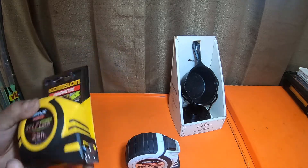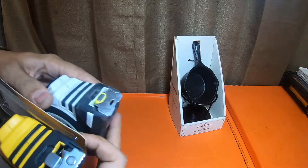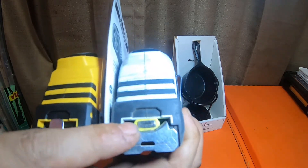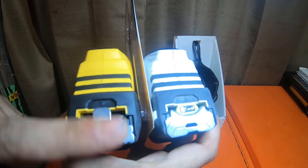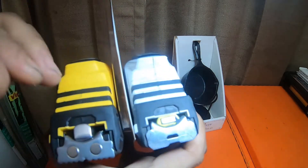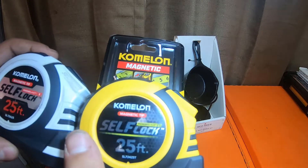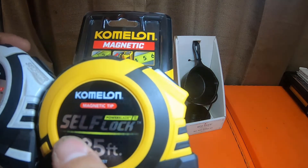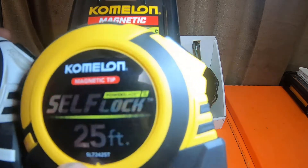This newer one is model SL72425T — I'm guessing it's a little bit newer. Looks on the bottom exactly the same, but there is a slight difference: on this one the magnets are on the front of the blade. On the older style the blade is flat and the magnet is up here. This is probably going to be way easier to get dirt and magnetic particles off of compared to this one, because on the older one it just slides on the side and gets stuck underneath everything. They're both Komelon, both magnetic tip, both Power Blade Two, both self-lock 25 feet — SL72425 — but the yellow one has the T.